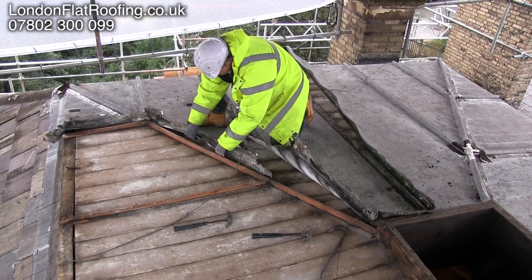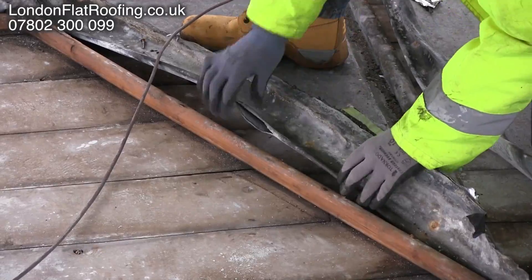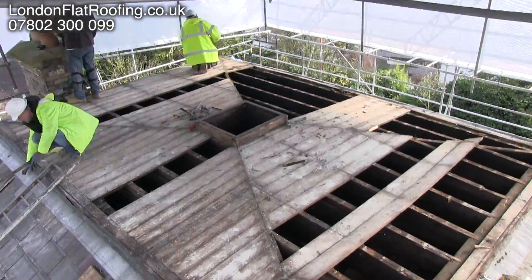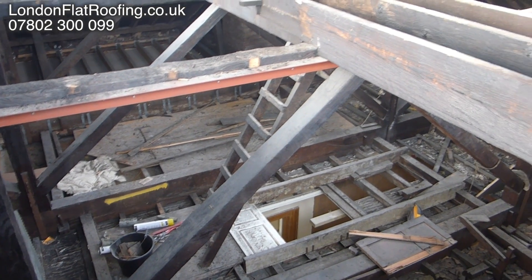The old roof was just about to start leaking. If you see here, it started to split just where all these joints have been dressed over and around the lead rolls. So it was about time the roof was stripped — it had probably been up there for 70 or 80 years. We've taken all the timbers off and we've taken the joists out now.